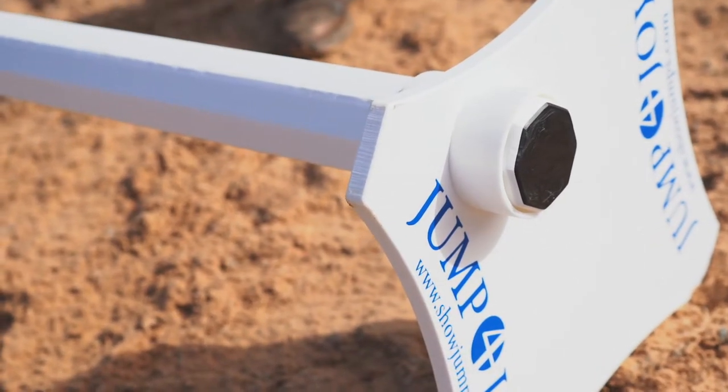It also helps the rider learn how to change direction, because we're going to do lots of changes of direction over these Cavaletti and land on the correct lead each time.